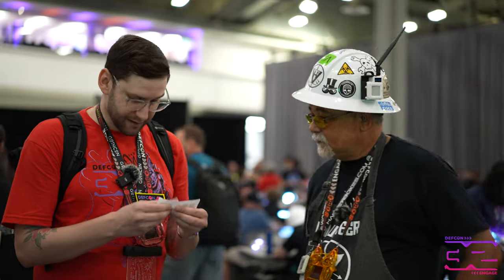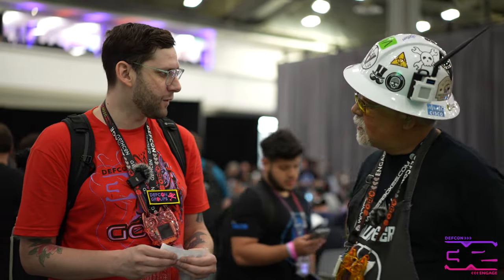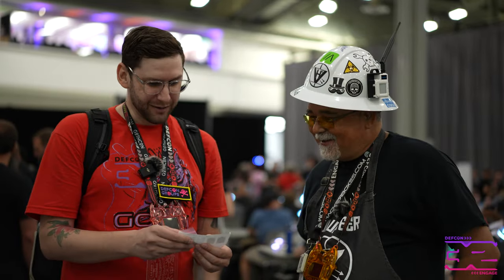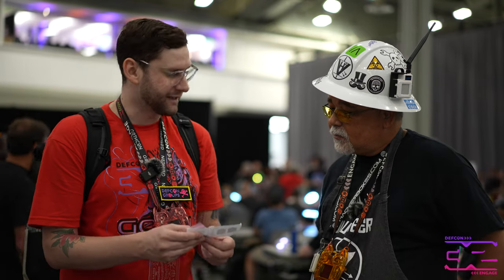I'm a self-taught solderer — one who solders. And I have this little SAO. What are one or two tips you can give me for not messing it up?